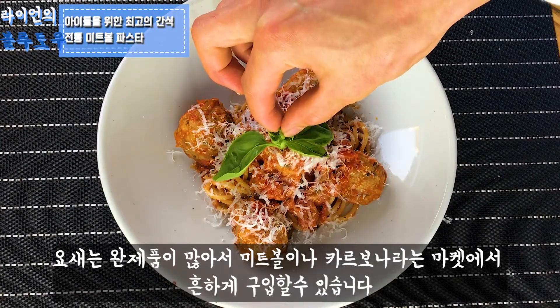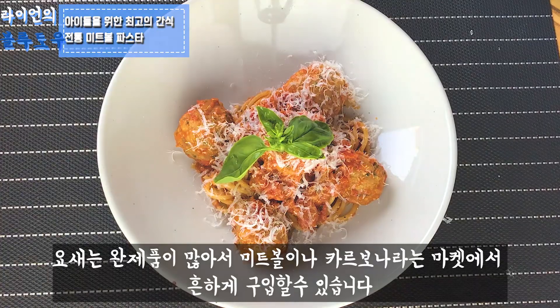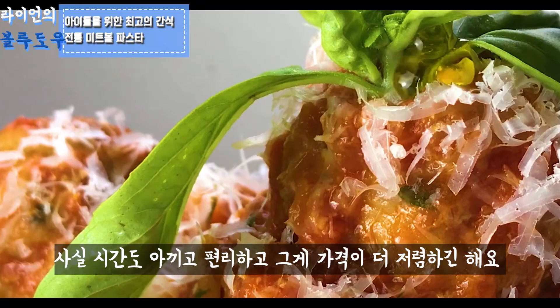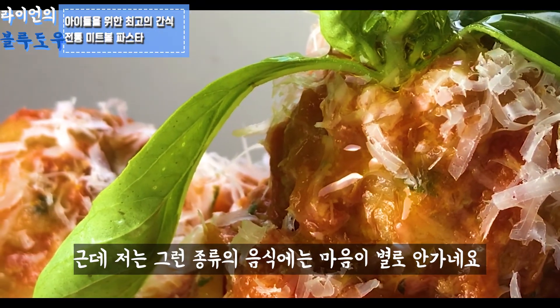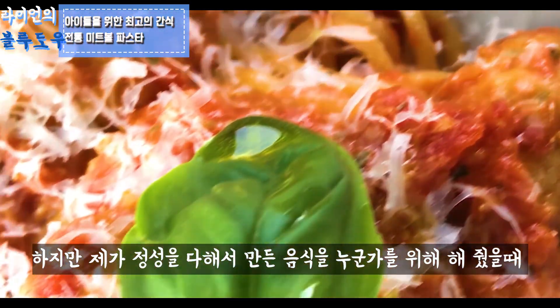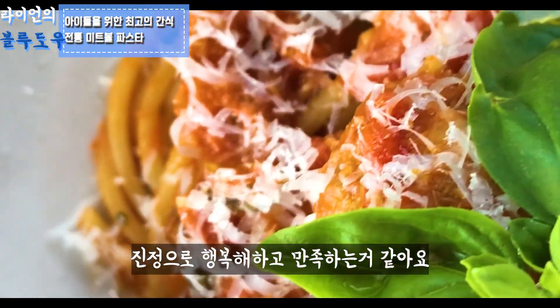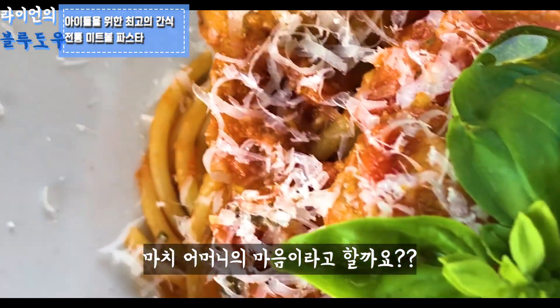Nowadays there are too many fast food options and ready-made products like meatball pasta and cream carbonara pasta available in supermarkets. This might be a really convenient and easy way to save money, but I don't feel any true heart in those dishes. However, I feel more happiness and satisfaction when I serve dishes with full devotion, like how your mother cooks a meal for you.